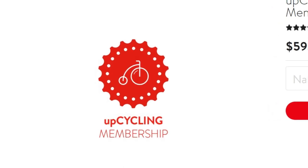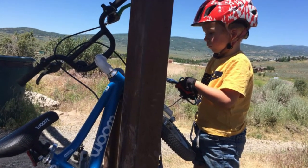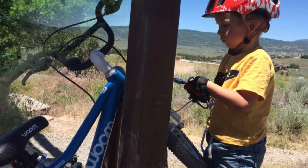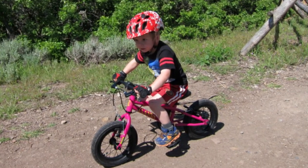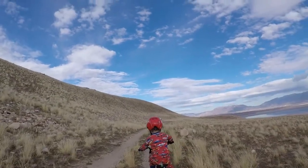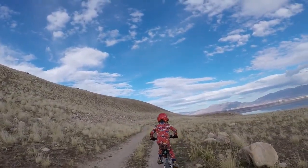And if not, Womb also has a trade-up program. Is there anybody we wouldn't recommend the bike for? Yes. Some precocious kids are ready for a pedal bike around 2.5 years old — for these kiddos, we recommend the smaller Cleary Gecko instead. But for any 3-year-old with an inseam of at least 16 inches, this is the bike you want.